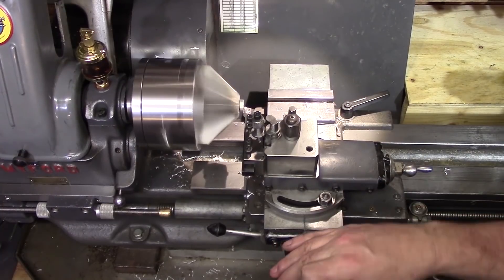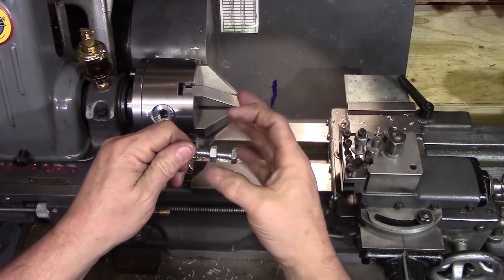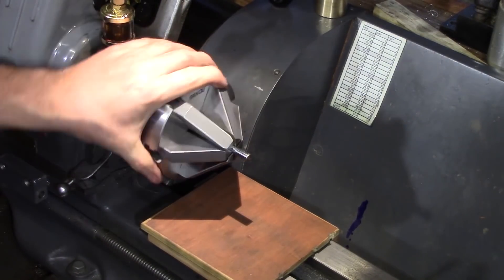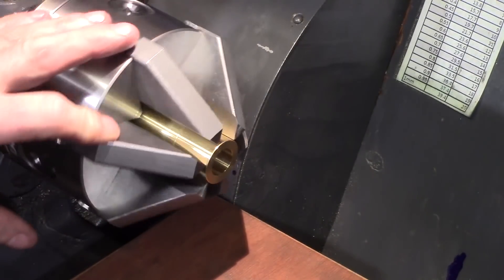I tried it on some brass, some copper, and a steel bolt — the nut screwed on perfectly afterwards. And just to run it through its paces I tried some other softer materials: here's a piece of wood, here's a brass cylinder that I'm making, and none of these came out marked.